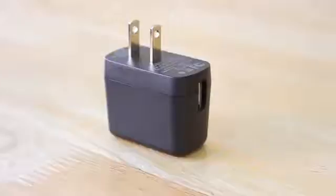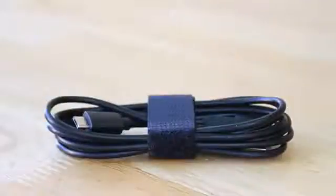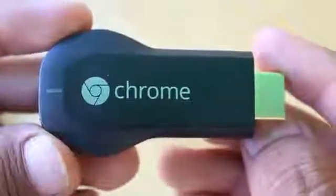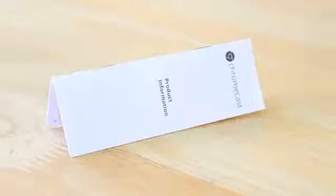Inside the box you get a power brick, the USB cable, the HDMI extender, and of course the Chromecast itself. You also get some literature — a warranty card and some paperwork. That's pretty much everything in the box.